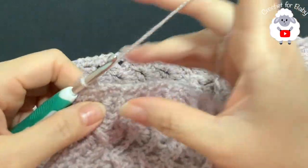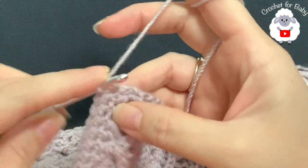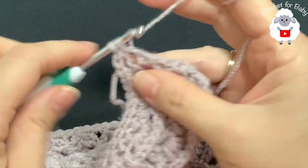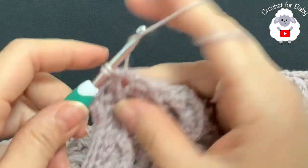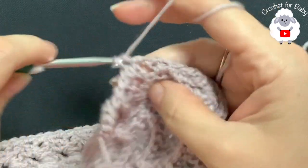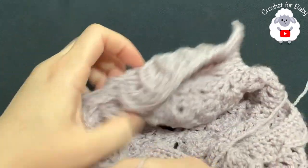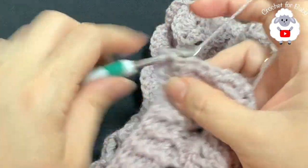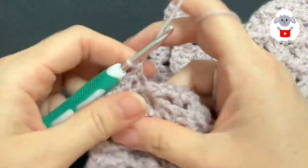After finishing the neckline single crochets, work the second front panel with the same number — 43 single crochets. Into the last single crochet at the neckline end, make two extra single crochets, then make one single crochet per row going down, alternating two and one where needed to match the first side. Once you reach the end, chain one and turn to work a second row of single crochets.